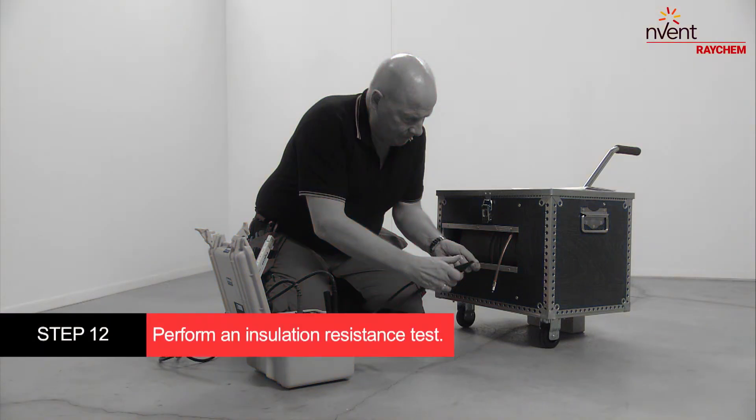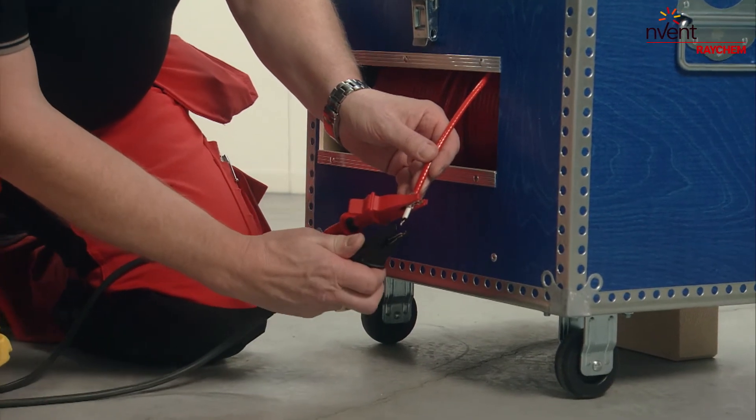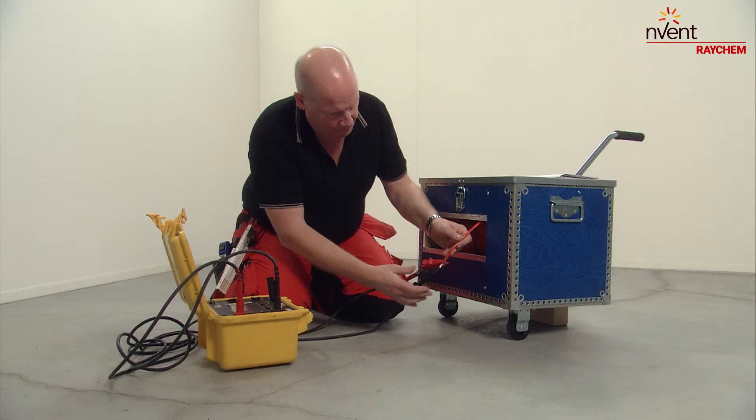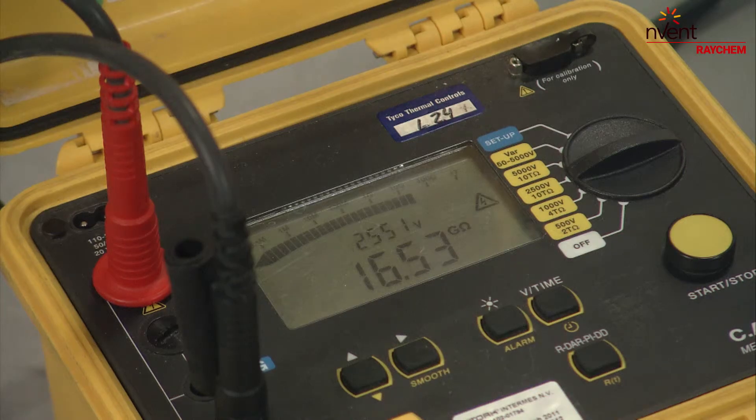Perform an insulation resistance test with a minimum test voltage of 500 volts. We recommend a test voltage of 2500 volts. The result should be greater than 100 megaohms. Fill in the test result on the commissioning form.